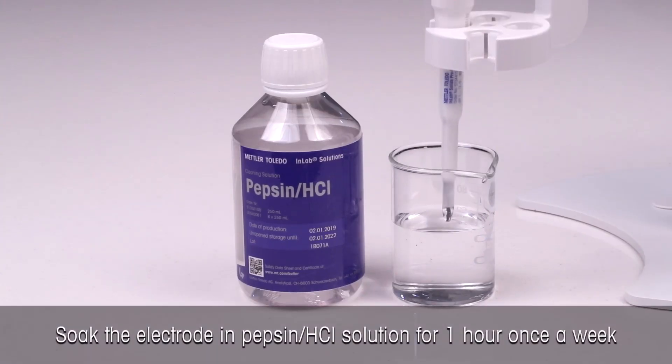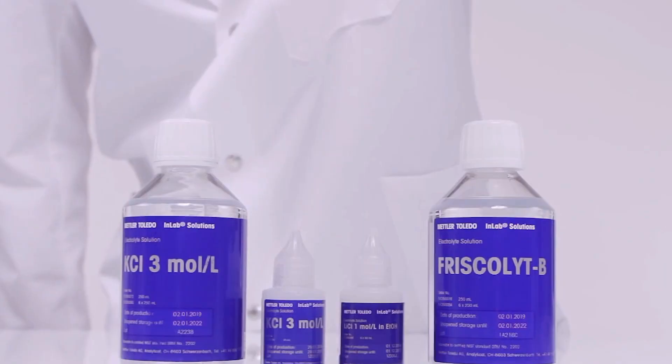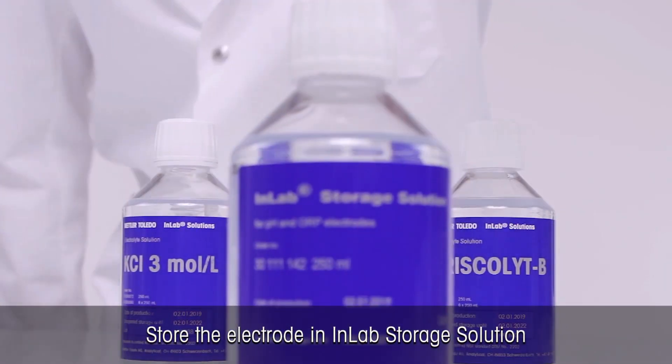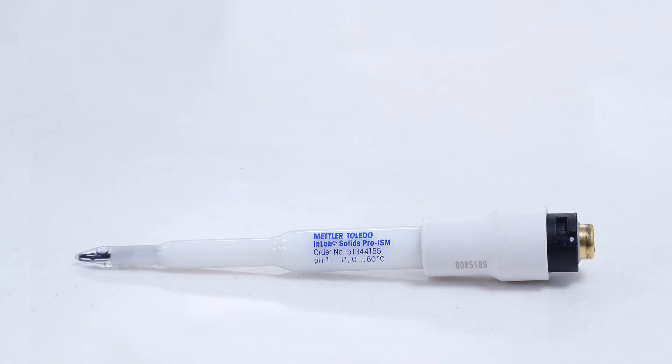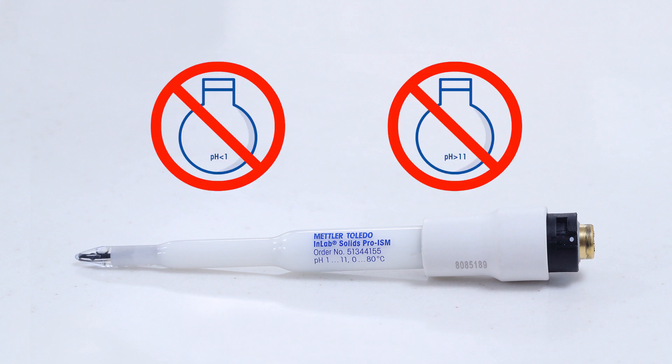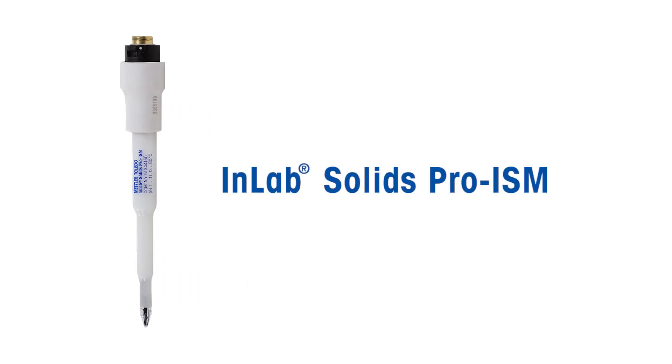It is also recommended to soak the electrode in pepsin HCl solution for one hour once a week to remove protein buildup on the glass membrane. Store the electrode in In-Lab storage solution when not in use. The pH range for In-Lab Solids Pro ISM is 1 to 11 pH units, and hence it should not be exposed to harsh acidic or alkaline chemicals. Make the right choice of electrode for your application to achieve higher accuracy.